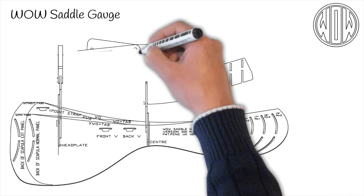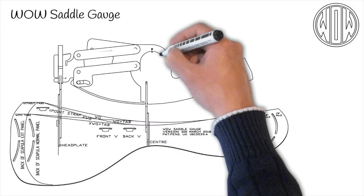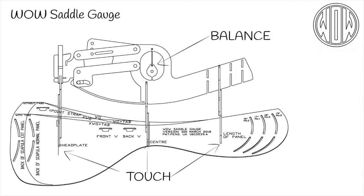We have designed our own saddle gauge. It is a sectional view through our saddles at three vital points: under the head plate, through the centre, and the widest part of the rear panel. If these three points touch the horse and balance the tree, the fit of the saddle will work. We have established this with 3D scanning our saddles and literally sectioning them and working out the differences between the different components.